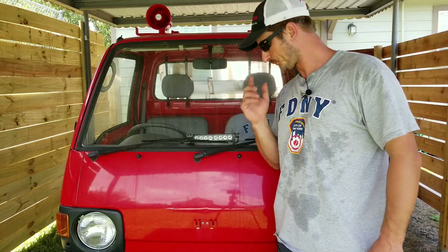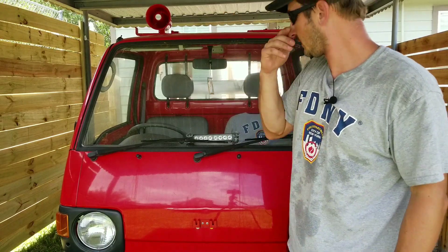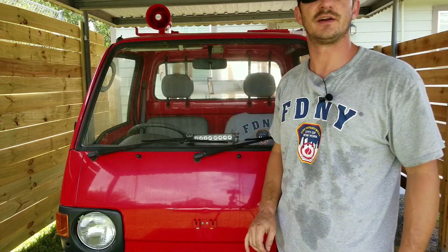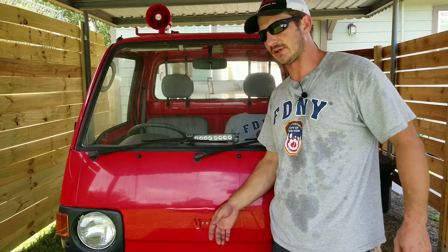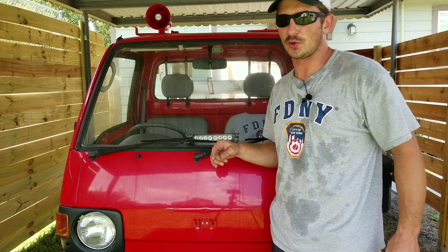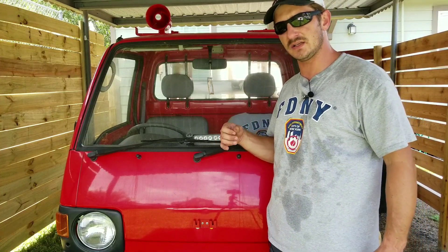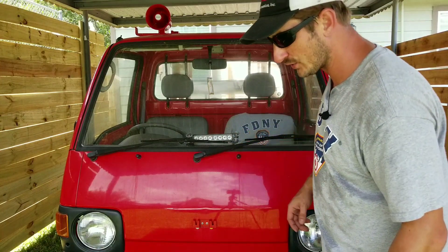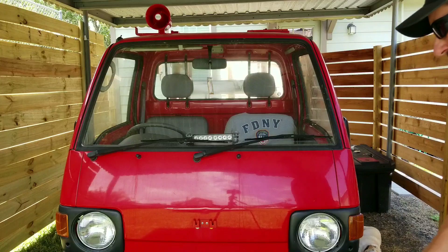It's a Subaru Sambar — really well equipped. It's got the siren, it's got a PA system. I can't do the siren because I've been doing it too much, so I've got to pace myself. It has awesome sirens and it's got the horn, so when you're going through intersections instead of the siren, it's got a cute little chime. I'll show you that stuff.